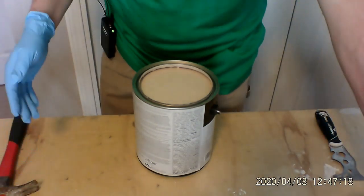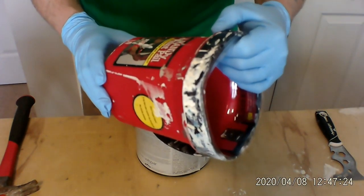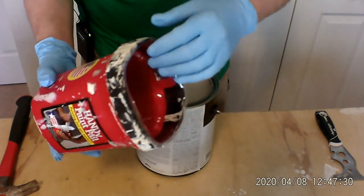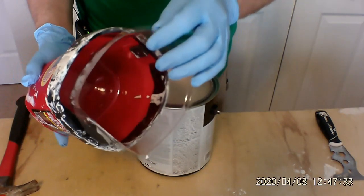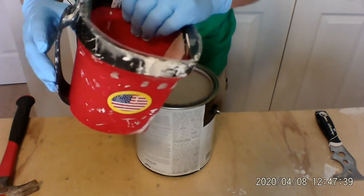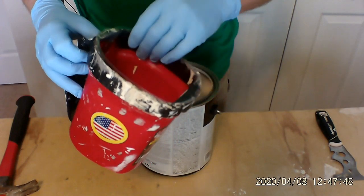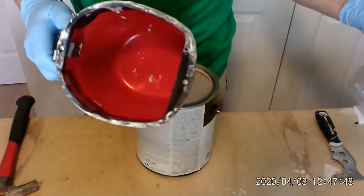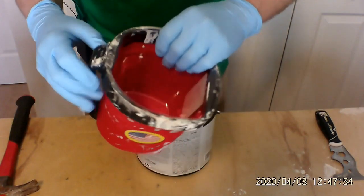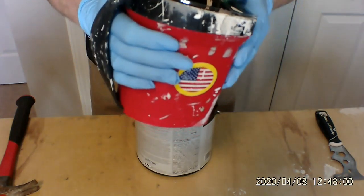What we're going to do now is we're going to pour it into a bucket. I use this — it's called a Handy Paint Pail, and I like this. I can get it at Lowe's or Home Depot. The nice thing is they come with these liners. You buy the liners separate. After I pour the paint in here and when I'm done, I can take the liner, throw it away, and I have no cleanup. Also, I like it because it's got an adjustable handle for your hand so you can hold on to it kind of nice.